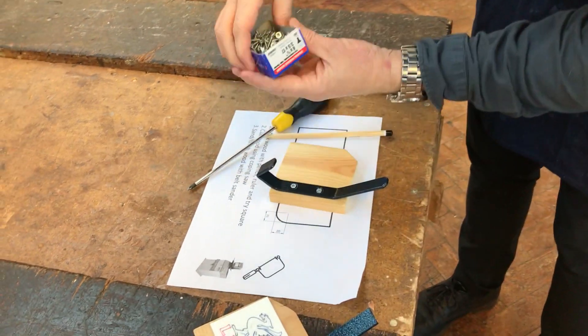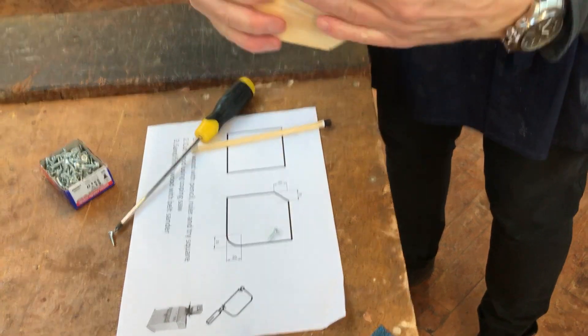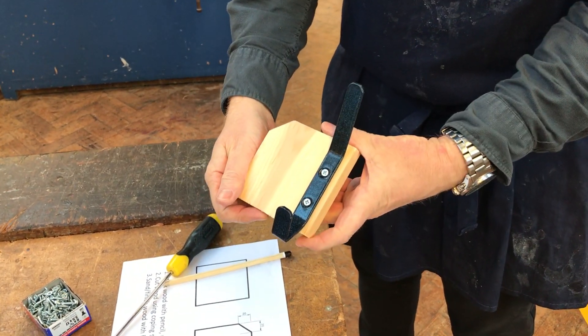The depth of the screw is 17mm, so it shouldn't come through the other side of the wood — and it hasn't done. That's it, finished. Ready to glue your plaque on. Ready to go. Thank you.